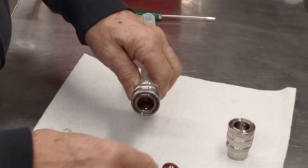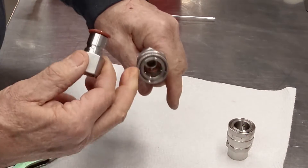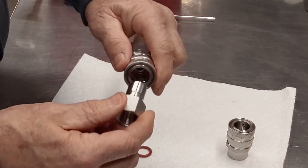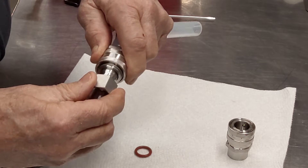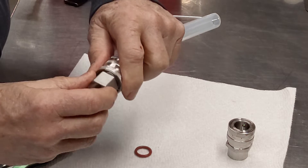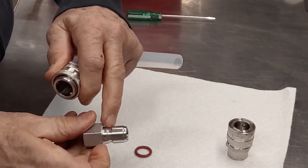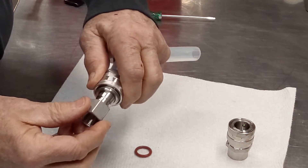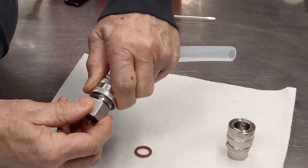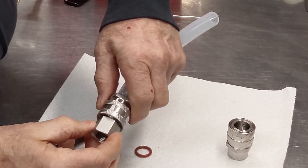What happens is this seal — as you can see here, this is the seal that lives down inside here. It goes in and pushes against that, and then you release it and it pushes those three balls into this groove right here. That's what locks it in. It goes in, goes past that, and then you release it and it squeezes down on those balls and locks into that groove.